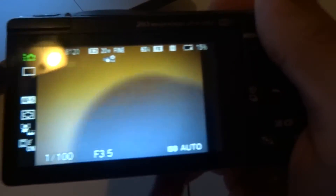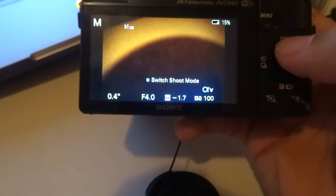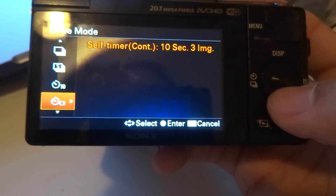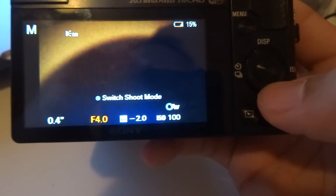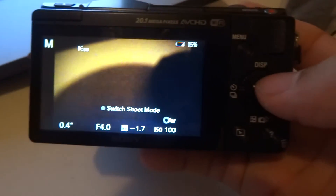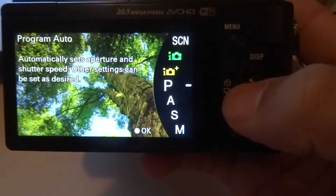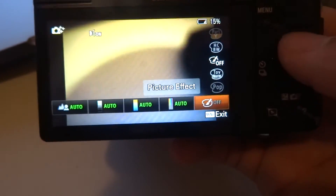On the back of the camera you have your menu button and display button to control what's shown on screen — whether you want everything or nothing displayed. You also get your shooting mode selector for single shooting, continuous shooting, 10-second timer, and more. There's an ISO control, a switch for shutter and aperture — I'm in manual mode right now. You get your playback button and also a question mark button which doubles as delete. You can switch to different modes and select various picture effects.